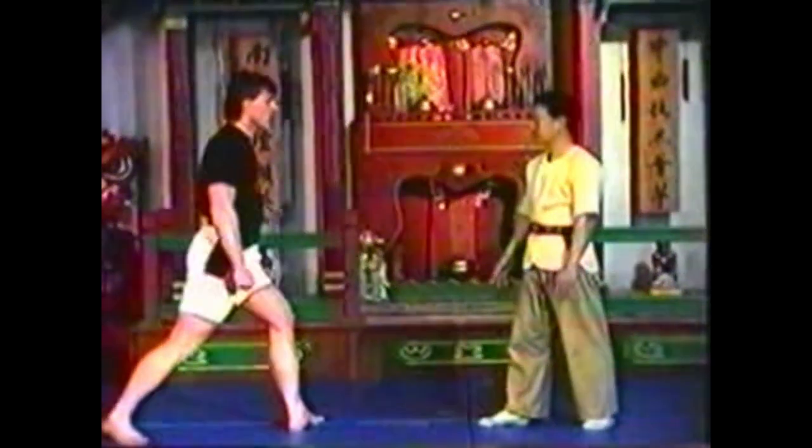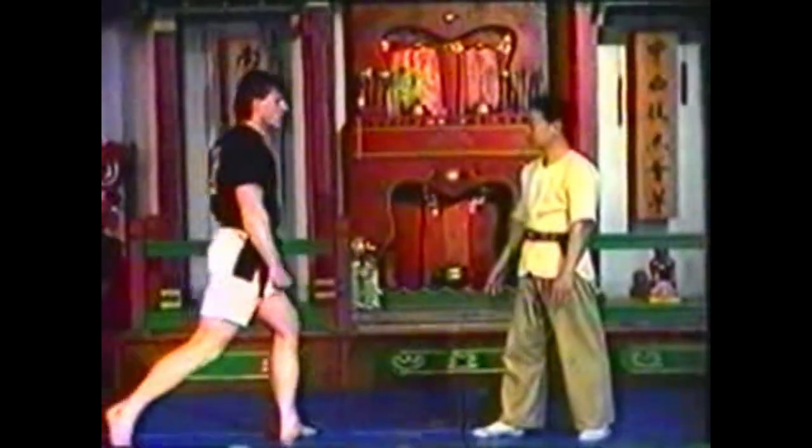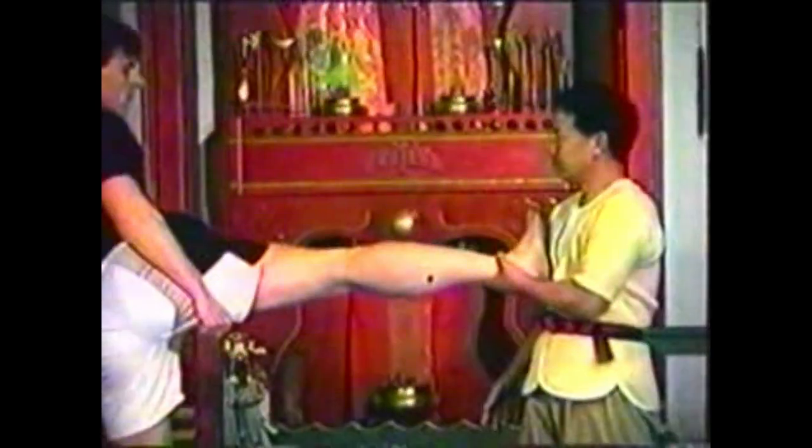To counter a side kick, grab your opponent's ankle to block the kick. Place your palm on the inside of his calf and press down on the point with your finger. Grip his leg as you would his arm. Use your thumb to oppose the pressure of your finger on the other side of the leg.